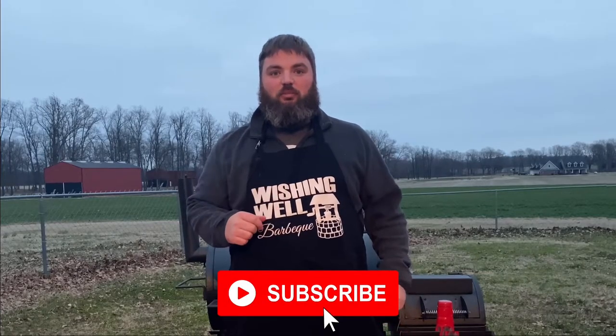Thank you so much for watching today's video. We would love to have you join the Wishing Well Barbecue family — make sure you click that subscribe button so you don't miss out on any of the fun. Also follow us on all our other socials: Facebook, Instagram, and TikTok. Thanks for watching, and as always, we'll see you next time.